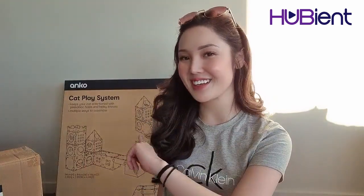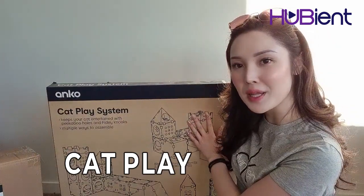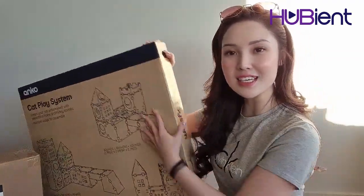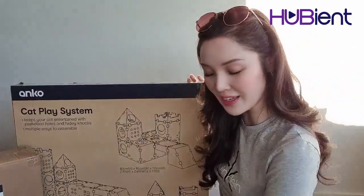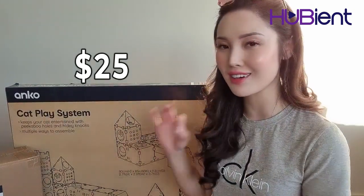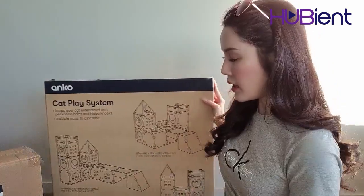For this child here — you guys can probably see this — this is the most exciting thing. This is a cat play system, so it's actually made out of cardboard and you build it into a castle. This was only $25, so I think this was the most expensive thing that I bought at Kmart.